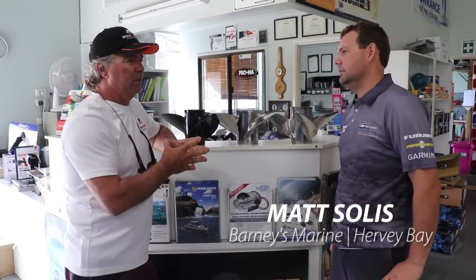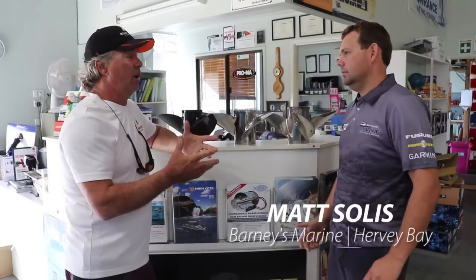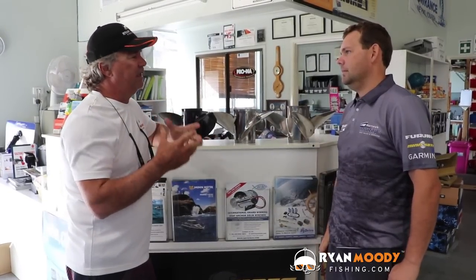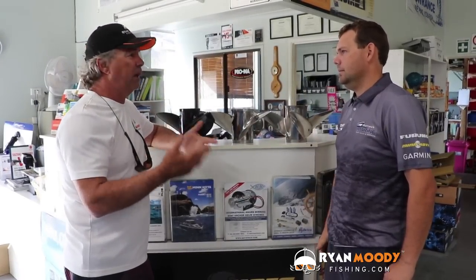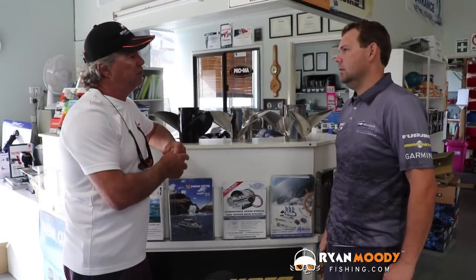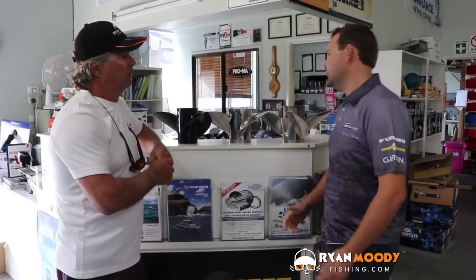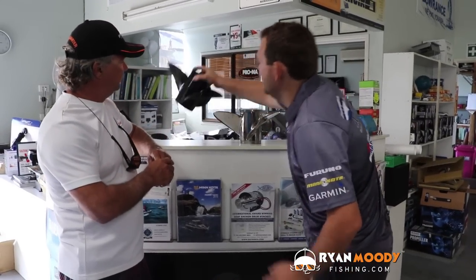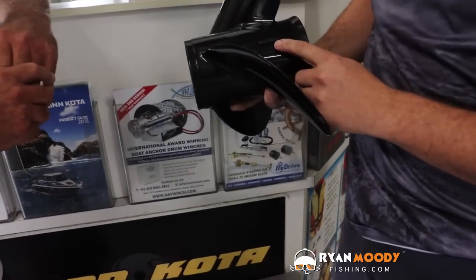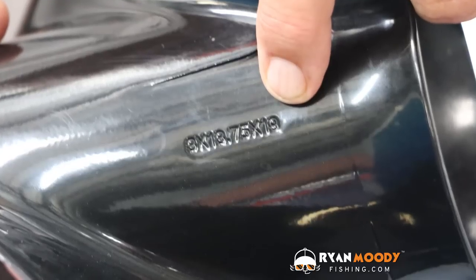A lot of people when they buy a boat or a motor just take the standard prop that comes with it without thinking about their load, their speed, and where they're going. So what are some of the things we should take into account? Firstly, how do you read a propeller? Reading a propeller is quite easy — most props are stamped on the side. For example, this one here has got three times 15 and a quarter by 19.